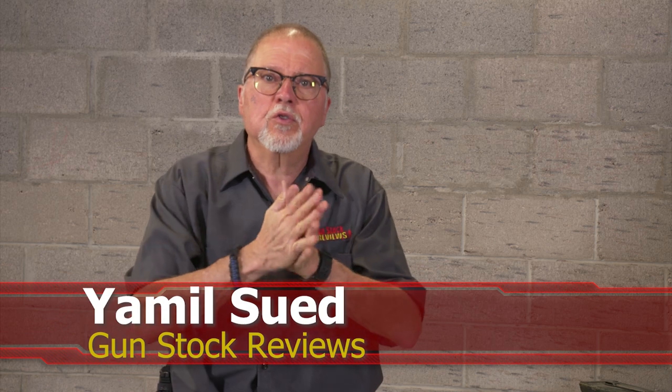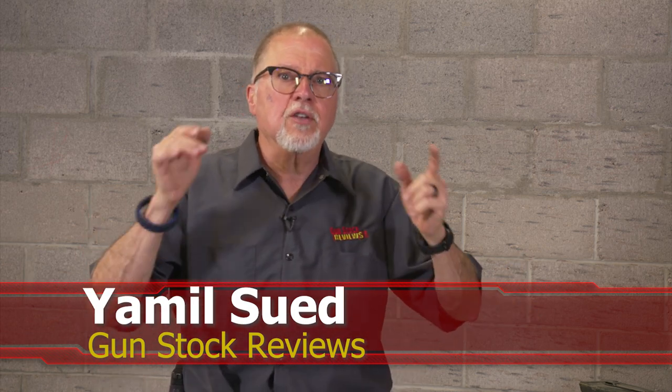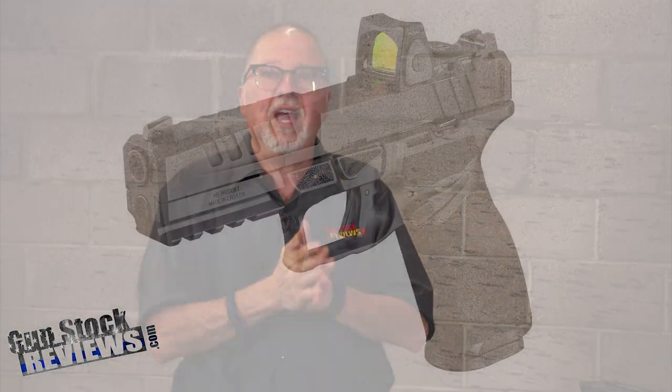Hello folks, this is Jamil Sefer for Gunstruck Reviews. We're here at C2 Tactical in Scottsdale, Arizona, our favorite indoor facility. And today we're going to continue to talk about the Springfield Armory Echelon.